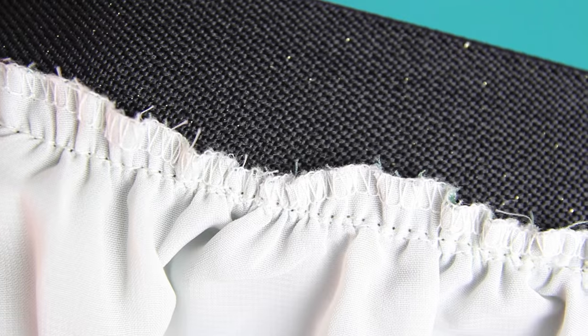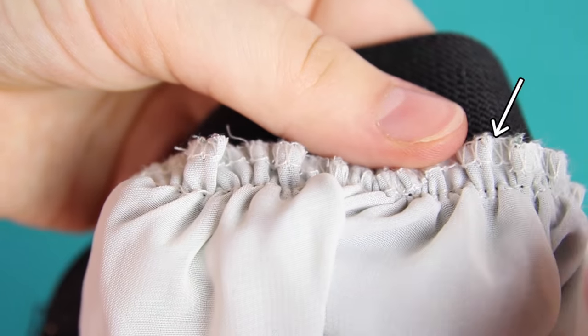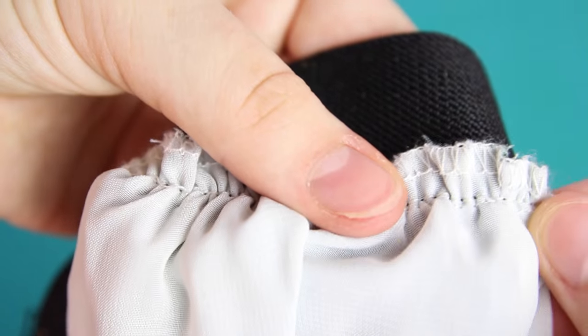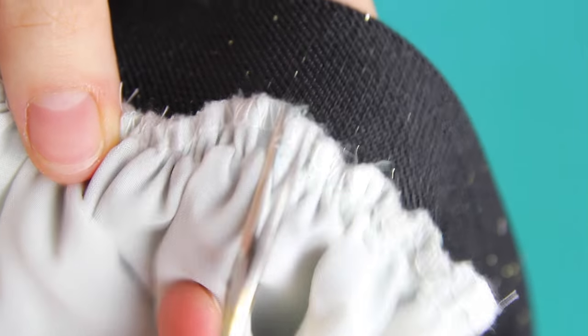But upon further assessment, the two appeared to only be connected with a straight stitch, and the overlocking threads up the top were only on the skirt fabric. And seriously, this is sewn on so badly. This piece is actually something I got from an online fast fashion store, and this was before I swore off fast fashion.